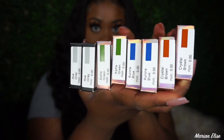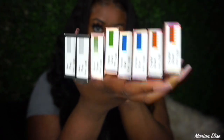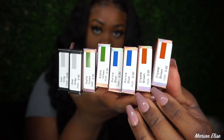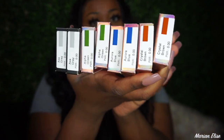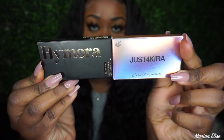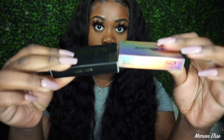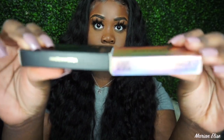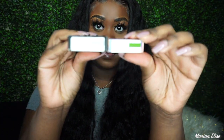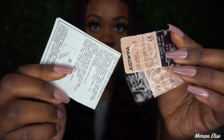I have four different pairs, and each contact for each eye came in its own box, so that's why there are so many boxes — it's just one contact per box. The boxes are very pretty; I love the style. The black one came from a different collection which is why it looks different, but it's still the same brand. I love the packaging — it's so cute and iridescent, and the black and gold one is giving as well.